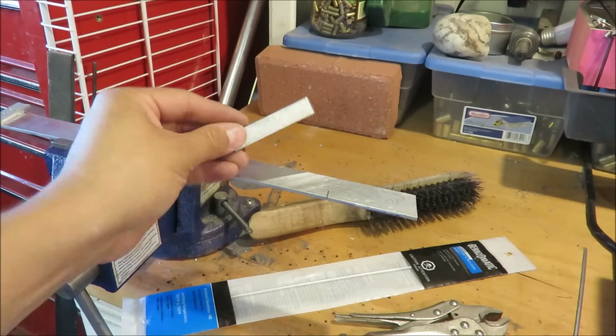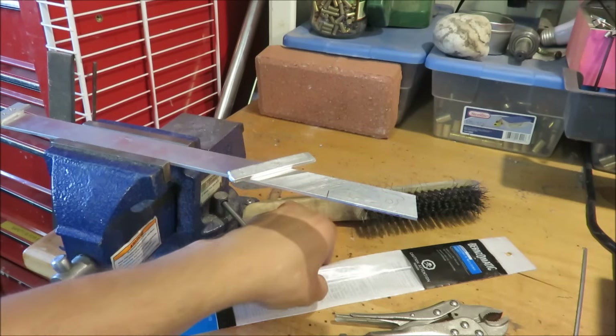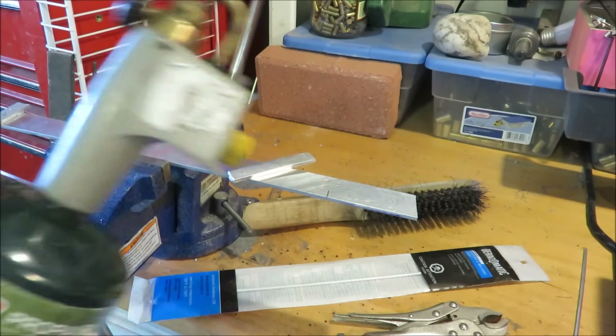To braze aluminum, you'll need aluminum of course, a wire brush, some brazing rod, something to clamp it together, and a propane torch.